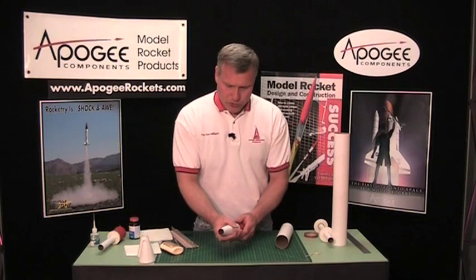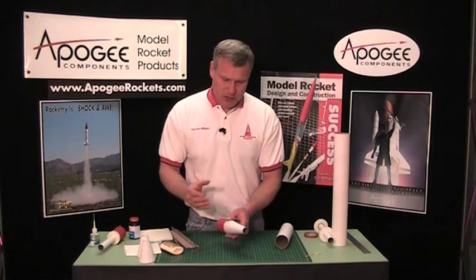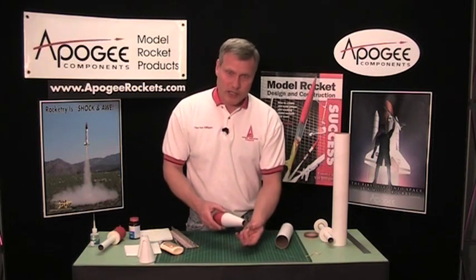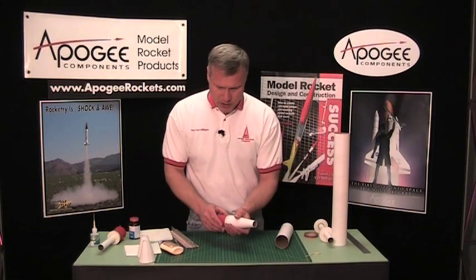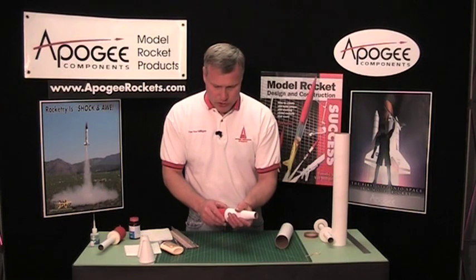Now I do not really like using wood glue on transitions because the wood glue, as I said before, it swells the fibers and then it contracts them, and it's going to give you a kind of a rough appearance. So what I like to use is CA glue, which is super glue.